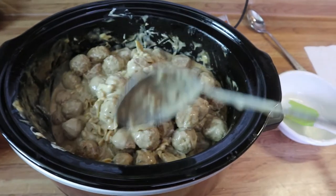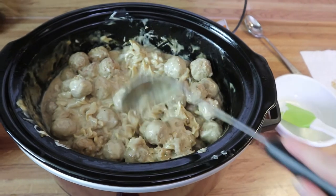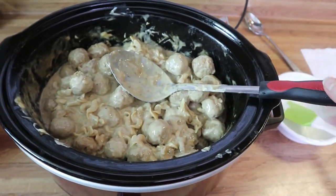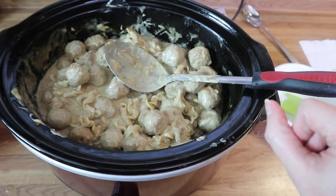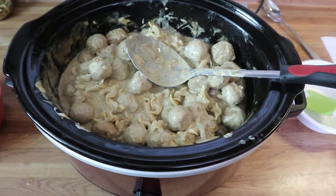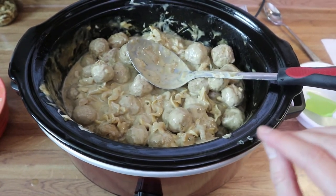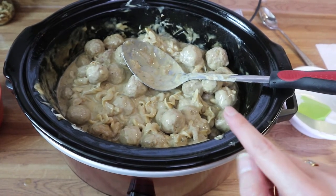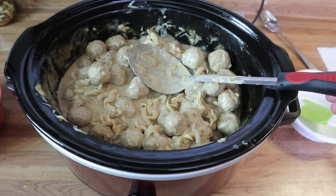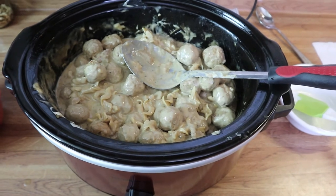I've got this all nice and well combined — the noodles are completely tender and this is ready to go. I just serve it in a bowl, top it with a little bit of parsley, and you're good to go. You can serve it with veggies, breadsticks, whatever you want. It's so delicious and so easy. Don't forget to put a little bit of allspice in there — it gives it a ton of flavor. We're just going to plate this up and have some dinner.